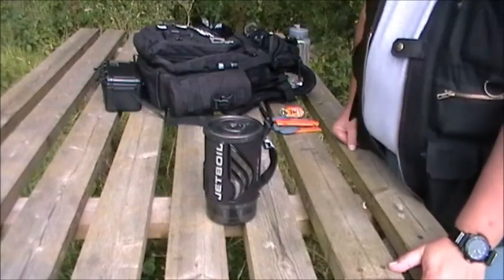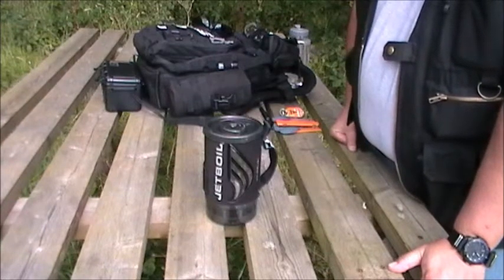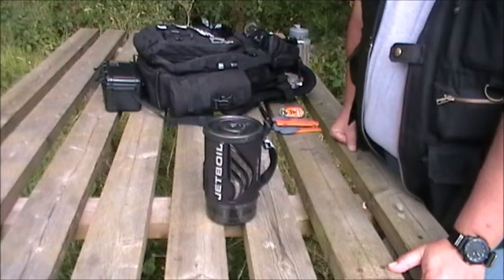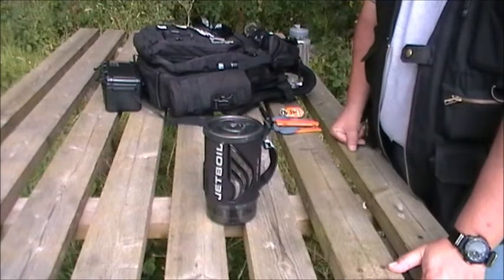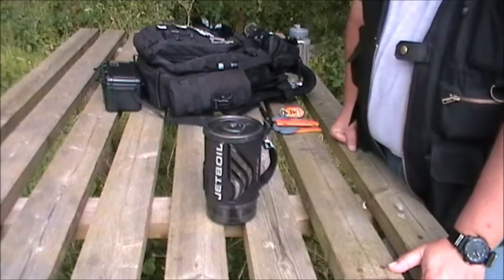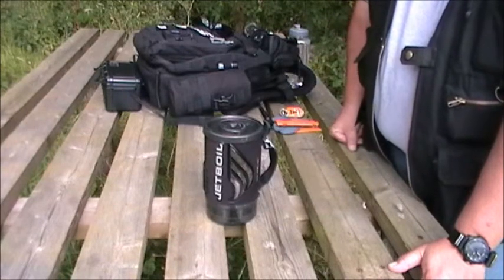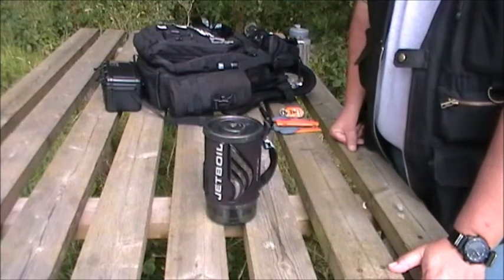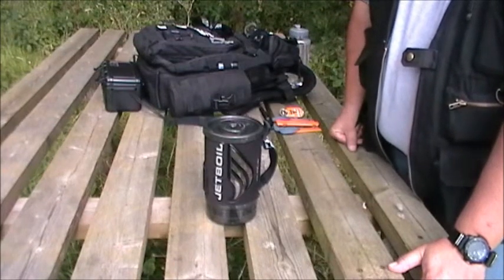Hello and welcome back to Opskit. What I've got here is the Jetboil personal cooking system — it's the Flash version. There are a number of different versions available, but this one I find better suited to me. It's the personal cooking system, and it holds a litre of fluid, although when you're actually boiling up it recommends you don't go above half a litre. But there's more than enough for anything I ever need.